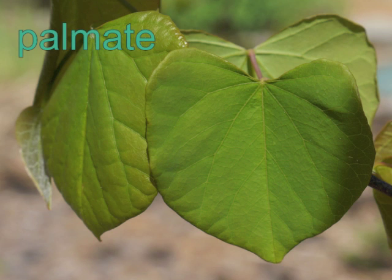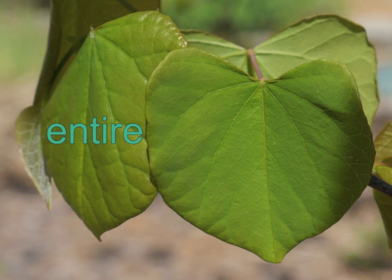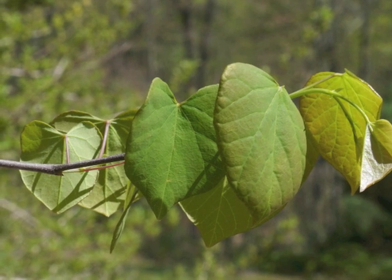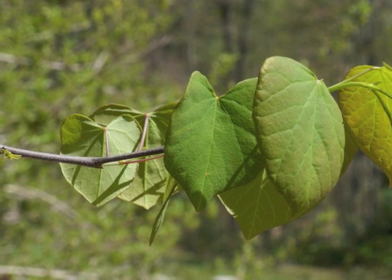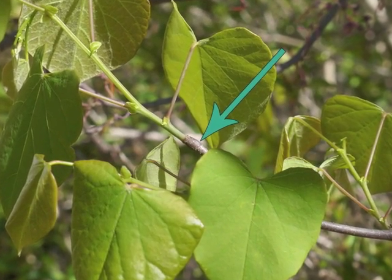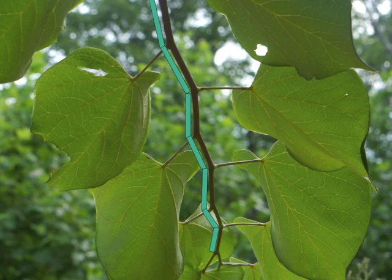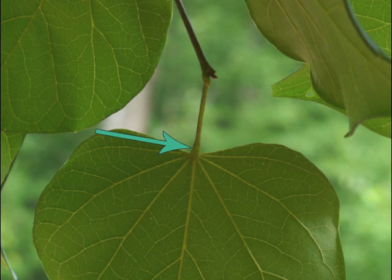Redbud leaves exhibit palmate venation — the primary veins grow from a central point near the base of the leaf. The leaf is heart-shaped with a bluntly pointed tip and a smooth or entire margin. The newest leaves on the right have the red tinge; leaves in the middle are green on their top surface; leaves on the left show the reverse side, which is lighter in color. This year's growth extends with a fresh green stem from the previous year's brown branch. Leaves grow alternately along the branch, which leads to a zigzag appearance. Here's the underside of a leaf with its blade as well as its petiole or leaf stalk. The petiole is swollen or thicker near the base of the leaf blade as well as near the node, the point of attachment to the branch.